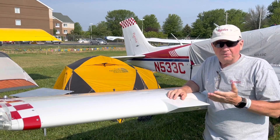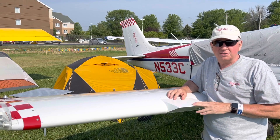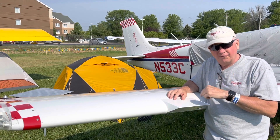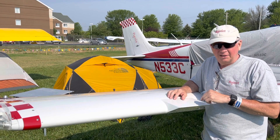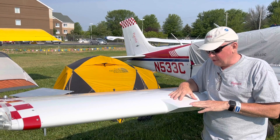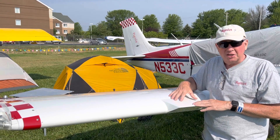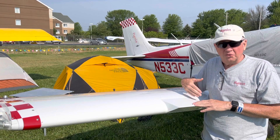Somebody saw the video and sent me a report from when they did flight testing with the F-33C and the V-36TC with these leading edge wedges. They're vortex generators and they tried various sizes and locations along the wing.